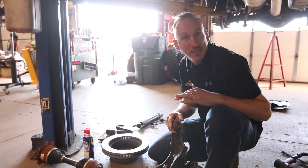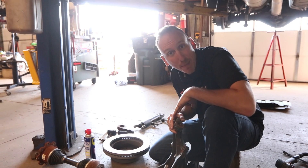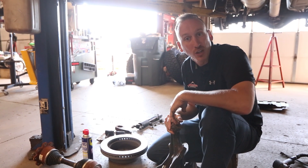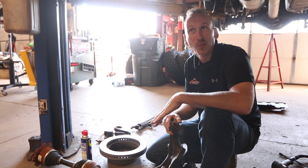We've got a time-lapse set up so we're going to show you the whole install. We're going to be putting some 35-inch Ridge Grapplers and some Fuel Vandals that are 20x10s on this thing. It's going to look killer when it's all wrapped up.